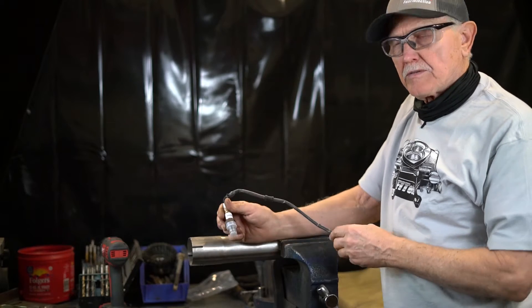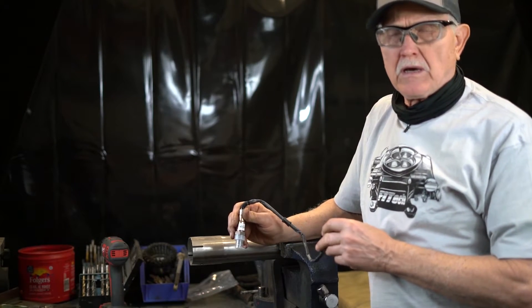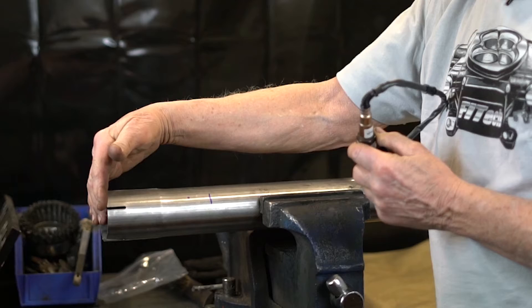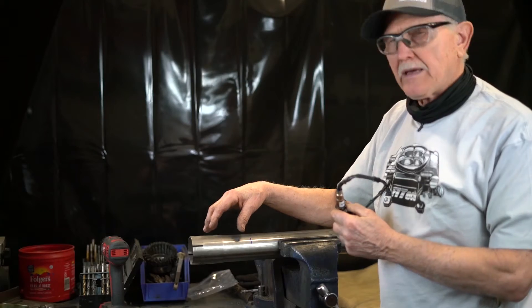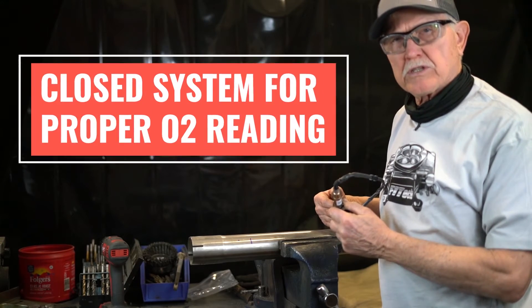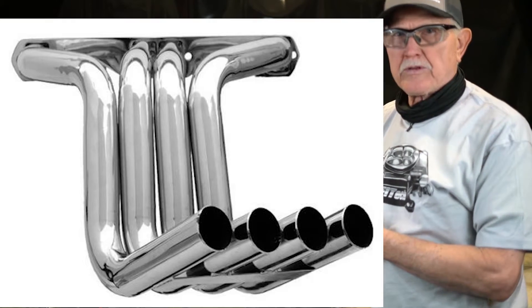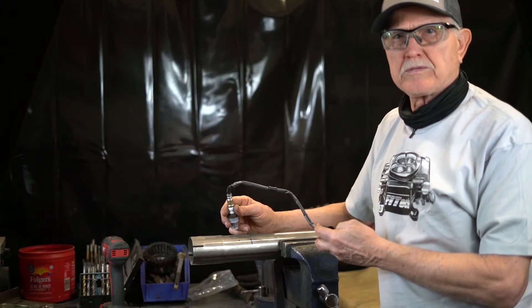The oxygen sensor should be mounted on one of the banks of the V8 engine. If you have two oxygen sensors, you're going to have one in each bank. If this is a collector, it should be mounted two to six inches from the collector. And it should not have an open exhaust system — it should be a closed system, because any open exhaust system will give the O2 a false reading. We do not recommend it for zoomie headers, obviously, because you're only on one cylinder.